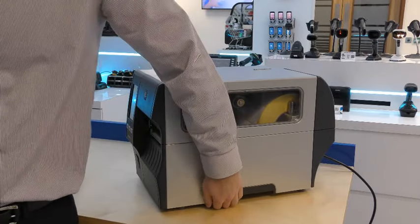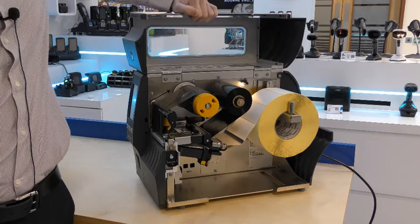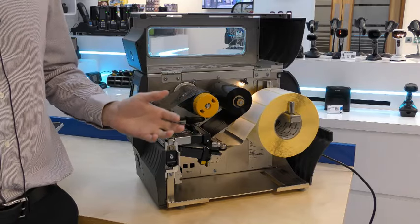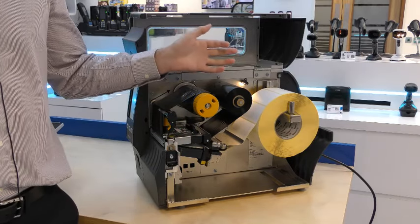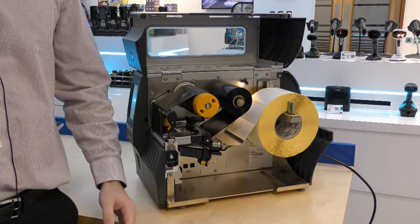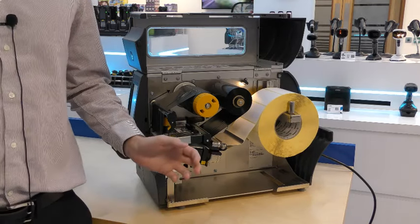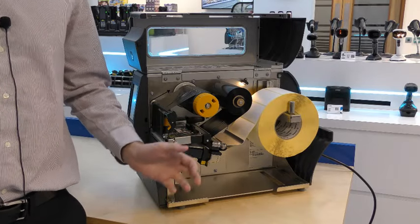We can open the space-saving bifold door to see that there is not much change on the inside of the printer. The new ZT411 has the same media side loading design from the previous generations. It also has an illuminated media path to make it easier to change in dimly lit environments, such as underneath a bench. One difference with the new product is the transmissive and reflective sensors, which are now both fully adjustable, meaning the ZT411 can accommodate a wider range of media types.